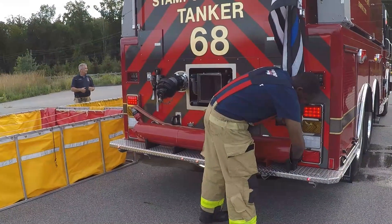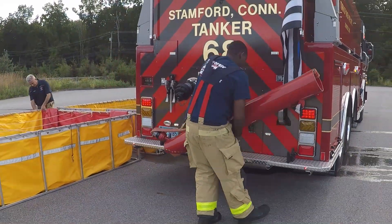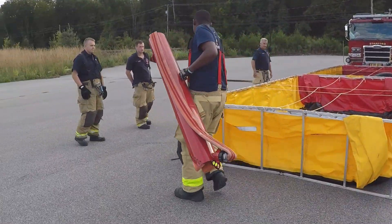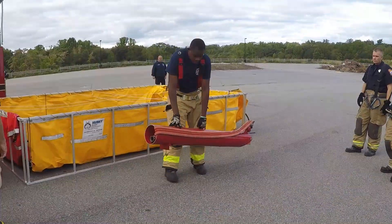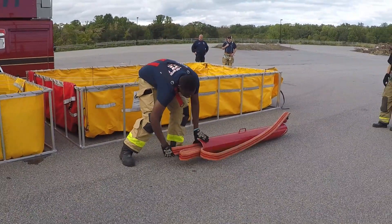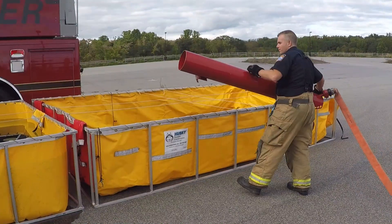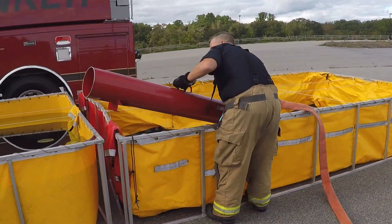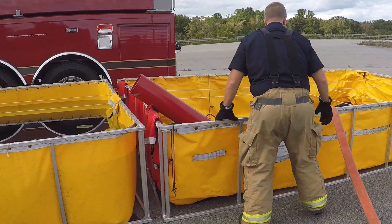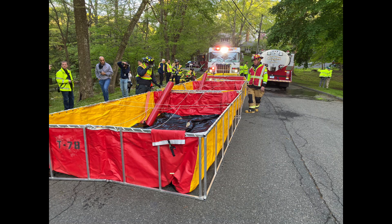Once set, this tank will also need a holly tube to transfer water into the first tank. Holly tubes are located on the rear of Stamford's tankers — they are pre-packed with 50 feet of 2-inch hose. Deploy the hose back to the third due engine. Place the holly tube into the second tank facing towards the first tank and on the opposite corner from the hard suction. If we need to set up a third tank and additional holly tube, the same steps apply.